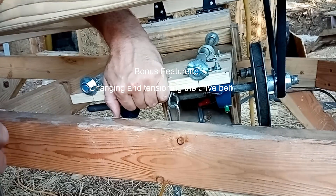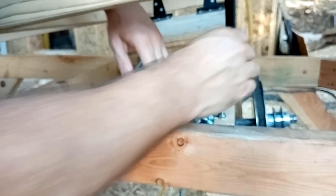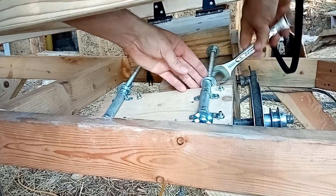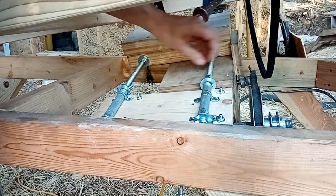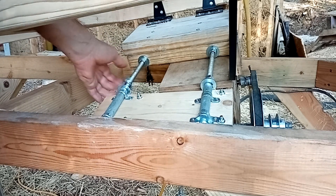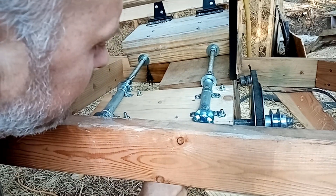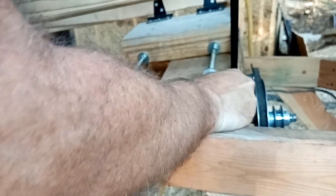First we're going to take off the belt that's going around the barrel. This belt we can't get off easily, so I have to loosen this up some — this side too. I should be able to get it up by hand. I'm going to take off this weight too just to make it a little easier. Now this will slide back and forth, so it should slide enough so we can get the belt off.